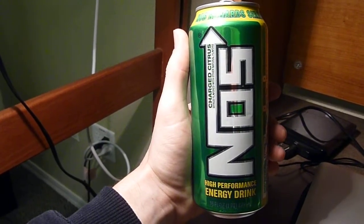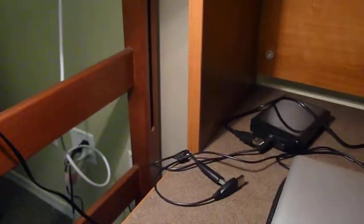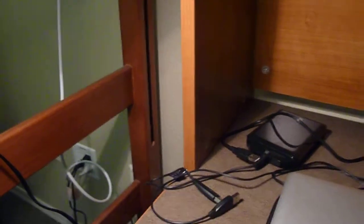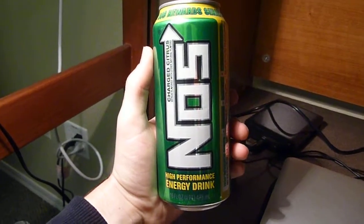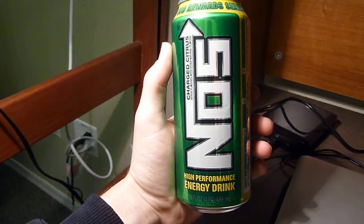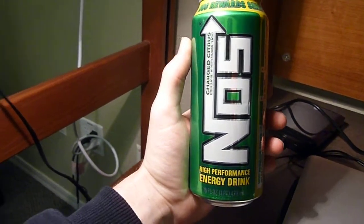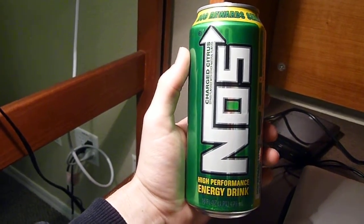I tend to enjoy energy drinks that hit a little bit harder, that taste a little bit harsher — it's probably why the original Monster is my favorite tasting energy drink. However, that being said, this is a very good energy drink if you don't enjoy harsh flavors. If you do enjoy citrusy, or more of the clear sodas, this would be a really good choice for you to start out on.